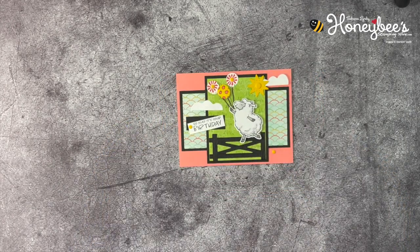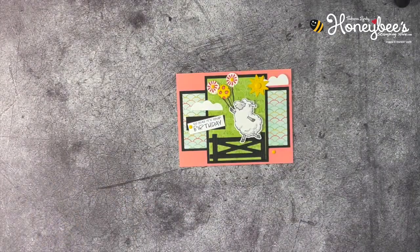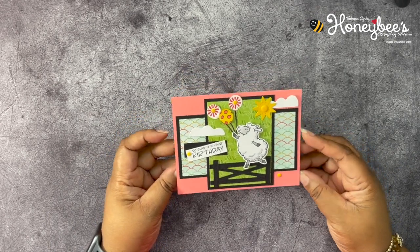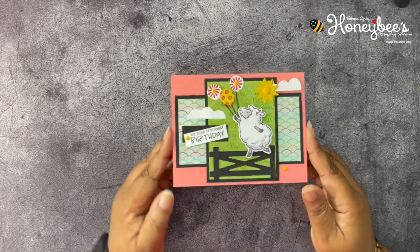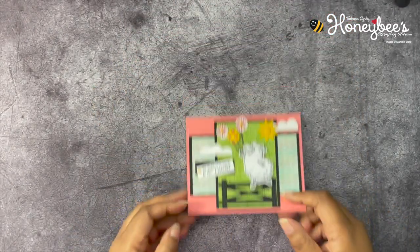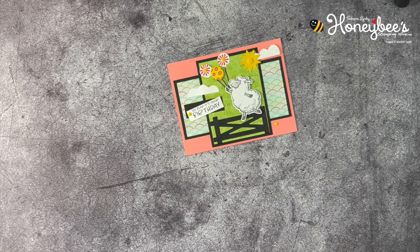I did stray a bit from her layout — she had an oval and her sentiment went over that — but this is art and I'm using my creative license to change things up. I was inspired by her card sketch, I just changed the middle. What do you guys think? Cute, right? That is all I have for you today. Don't forget to leave a comment, like, share, and subscribe. As always, I want to thank you for buzzing by the hive today. Until next time, buzz you later — bye!